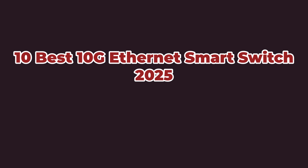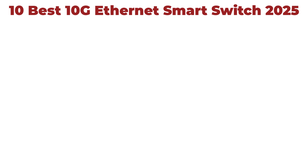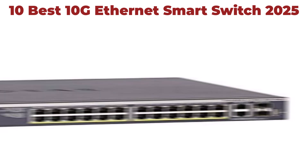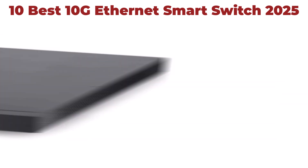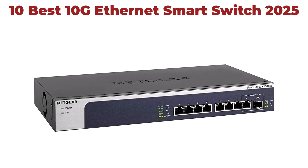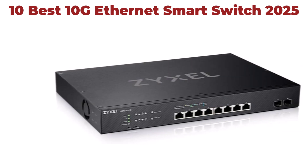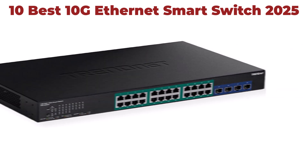10 Best 10G Ethernet Smart Switches. We are going to check out the top 10 best 10G Ethernet Smart Switches. This list is based on personal opinion, covering price, quality, durability, and more. If you want to see their price and find out more information, you can check out the link in the description and comment section below. Let's get started.